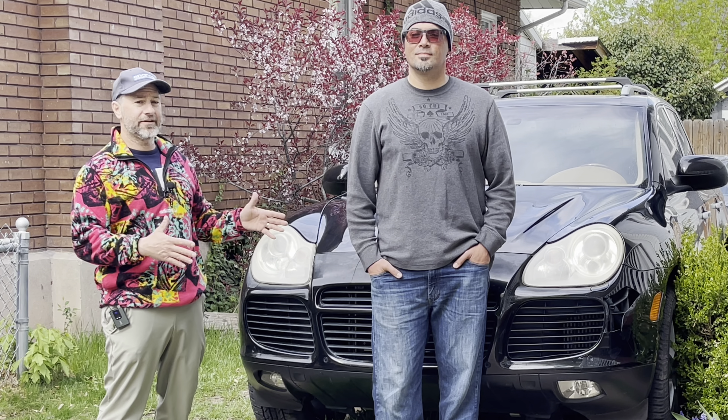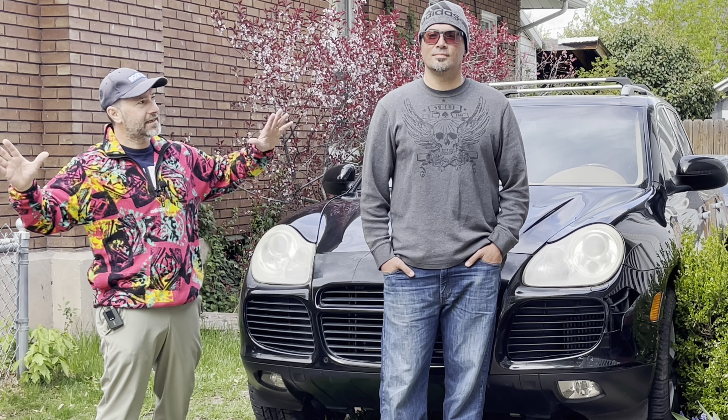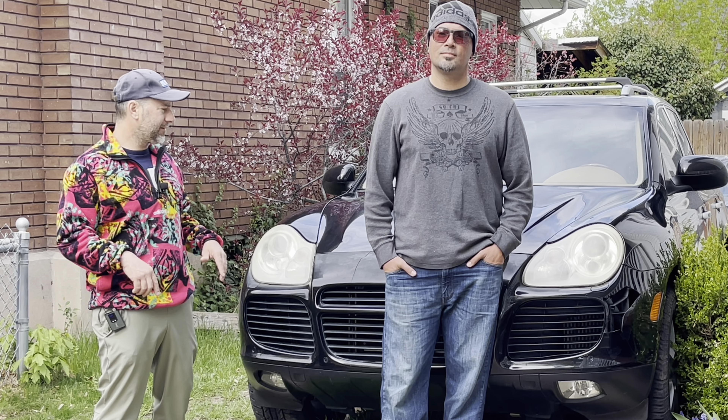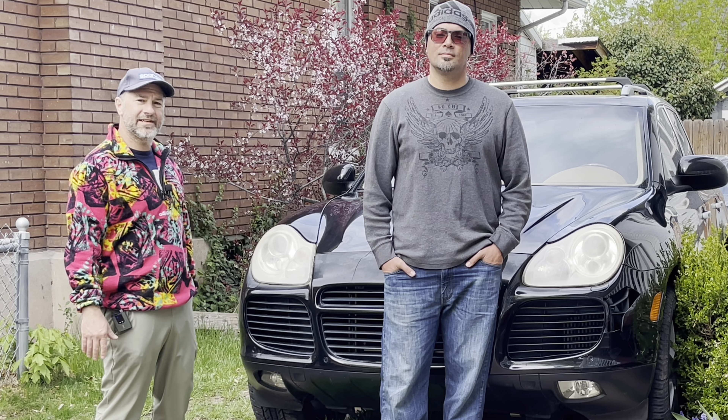If you want Aaron to come visit you in the Greater Salt Lake area, all his information is down in the description so you can contact him. Without further ado, let's get into it.